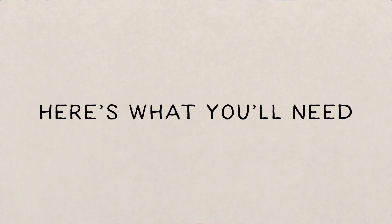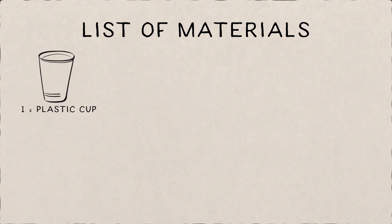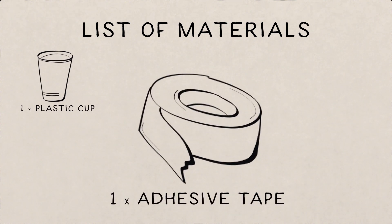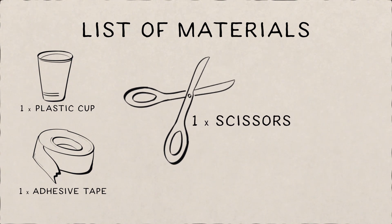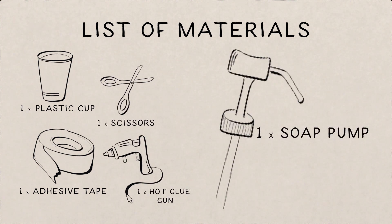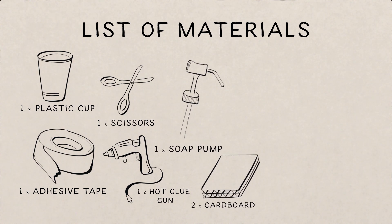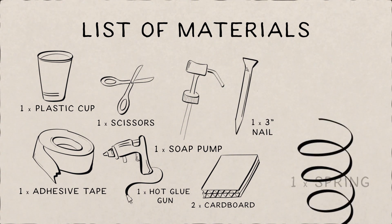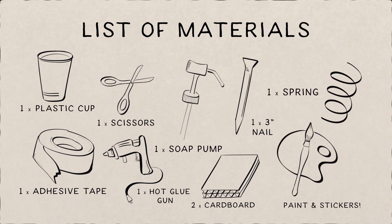First, let's talk about what you'll need: one plastic cup, a roll of adhesive tape, a pair of scissors, a hot glue gun, a soap pump from a liquid soap dispenser, two pieces of cardboard, a three to four inch nail, one spring from a pen, and any paint and stickers you'd like to decorate with.